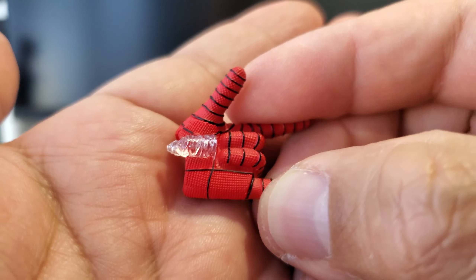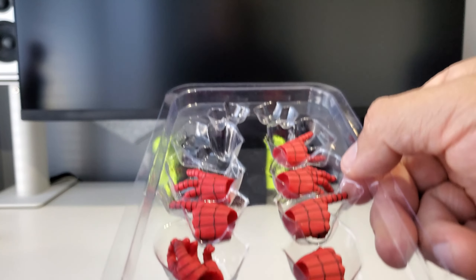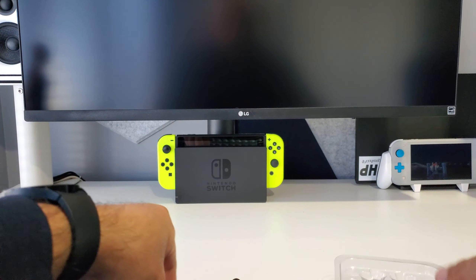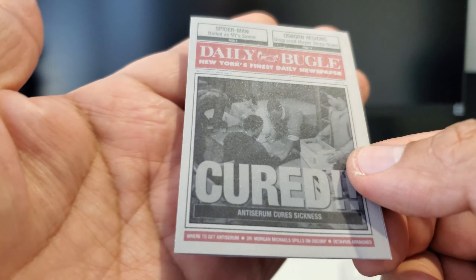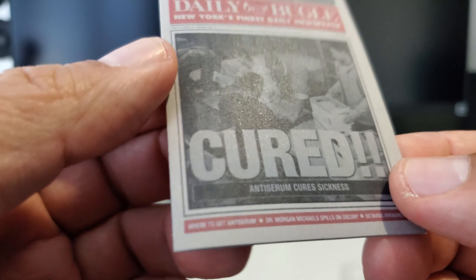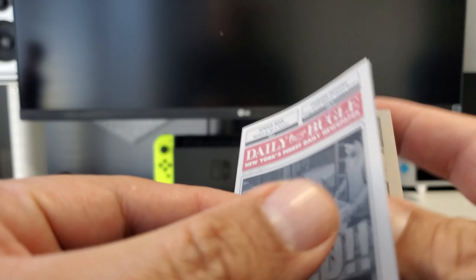So yeah, a lot of options with the hands — that's in addition to what's already on him. The other really cool thing I liked is you get a Daily Bugle newspaper with a couple of headlines: 'Cured — Anti-Serum Cures Sickness, Daily Bugle.'